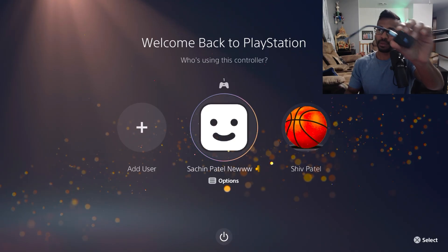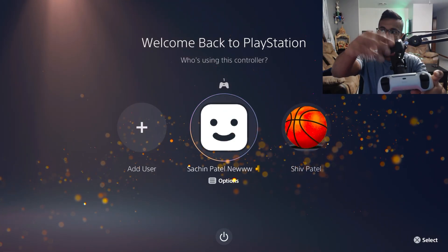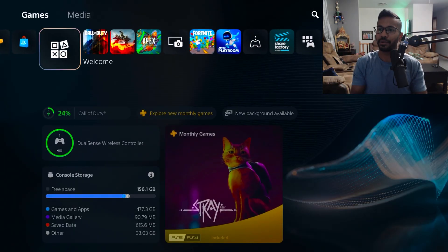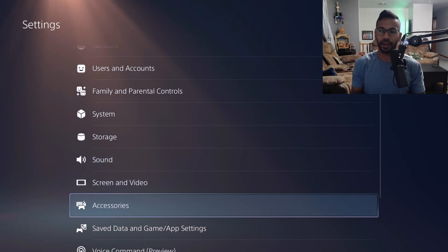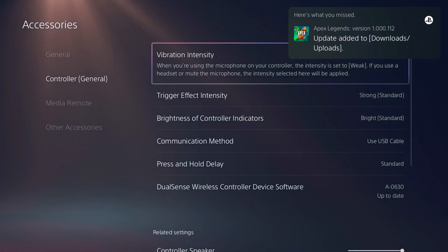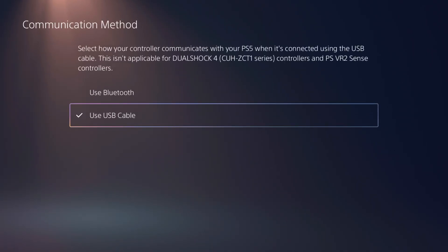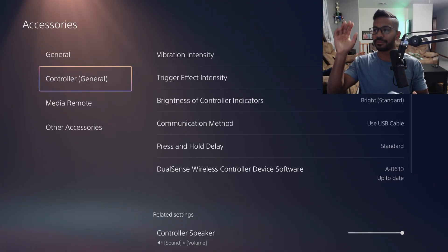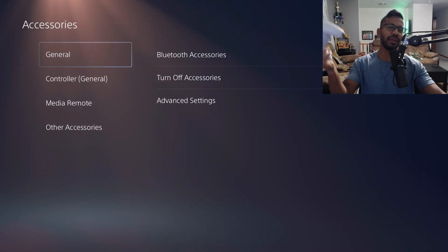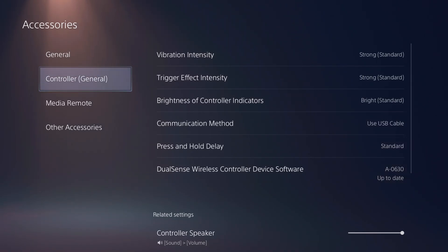Now we're over on the PS5. First, make sure your Zen is not plugged into anything. Press on your name and sign into your profile wirelessly, then go to Settings, click on Accessories, and under Controller General, make sure your vibration intensity is set to strong. Same thing with your trigger effect intensity — both should be set to strong. Also make sure the communication method is set to 'Use USB Cable.'